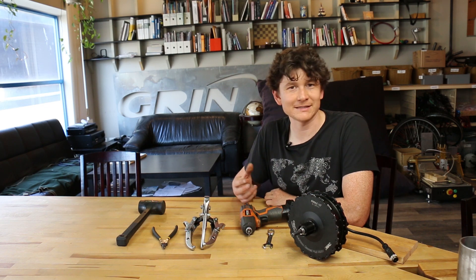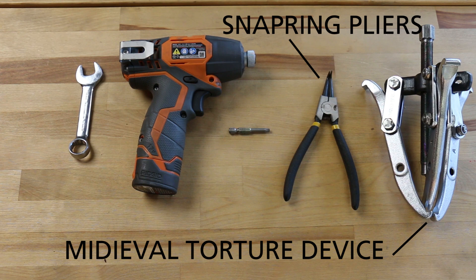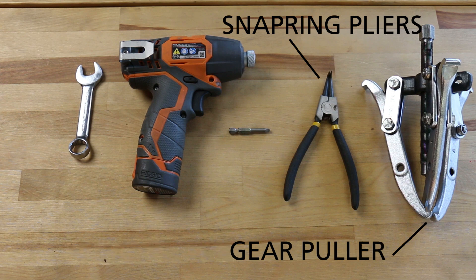If you're doing further disassembly work to replace the gears or the clutch mechanism, you're also going to need a snap ring plier and a gear puller in order to slide the clutch assembly off the axle.